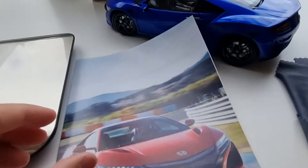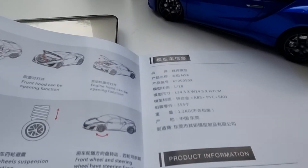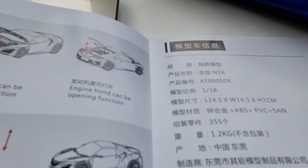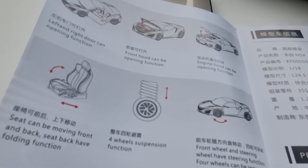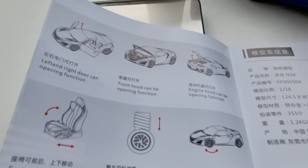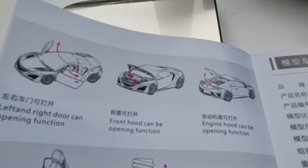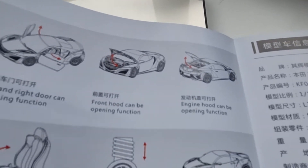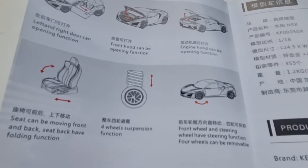The brochure is all written in Chinese. It does mention suspension, but that's the only part I can't really feel on the model, apart from a little at the rear. The brochure also confirms that the seat can fold and move forward and backward as opening features. That's about all that's listed.